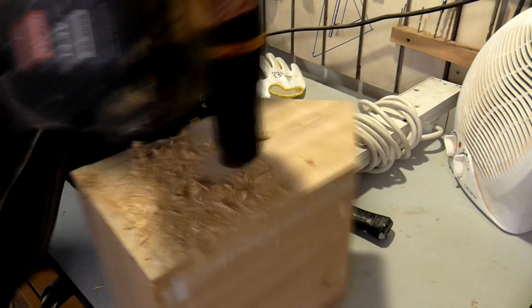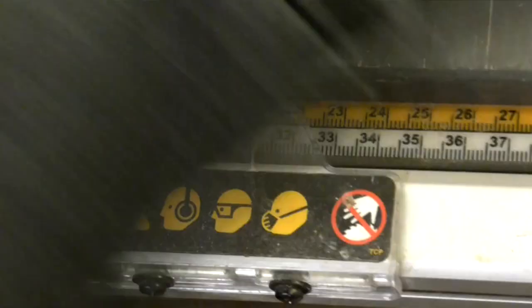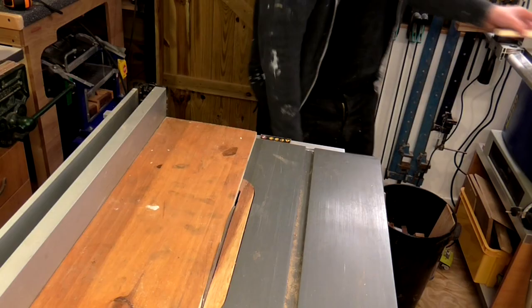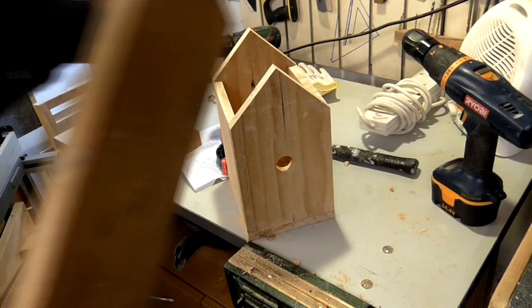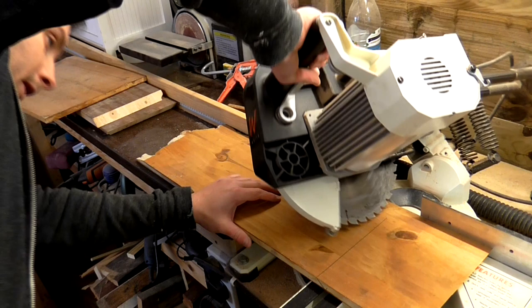I didn't have any more poplar to make the roof but I did have a piece of scrap pine. I measured the depth of the birdhouse and added a few centimetres to leave an overhang for the roof, then ripped it on the table saw to 210mm wide. Then I tilted my mitre saw to 45 degrees and cut one of the ends. I held this piece in place with the 45 degree angle at the very top of the roof and made a mark where the second cut would need to be made. I made this cut at 45 degrees too but the opposite way, and again used a stop block so that I could repeat the cuts to get two matching pieces.